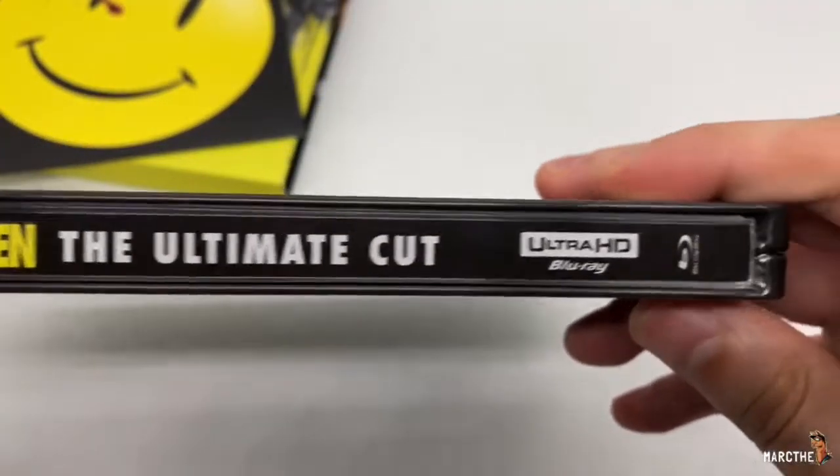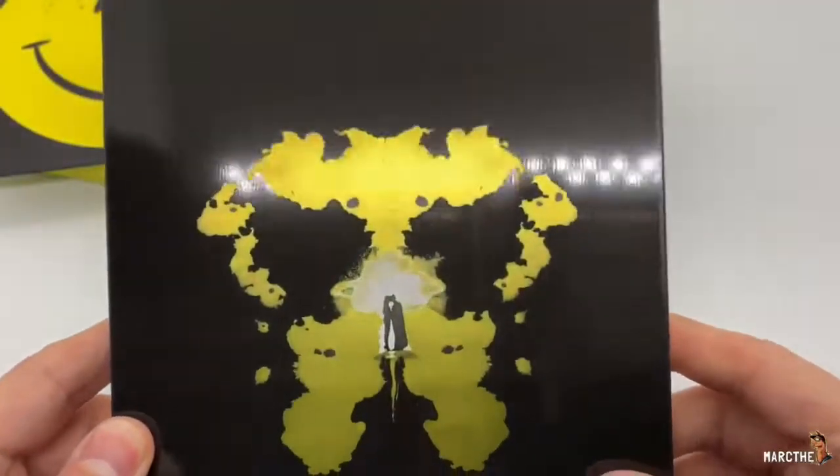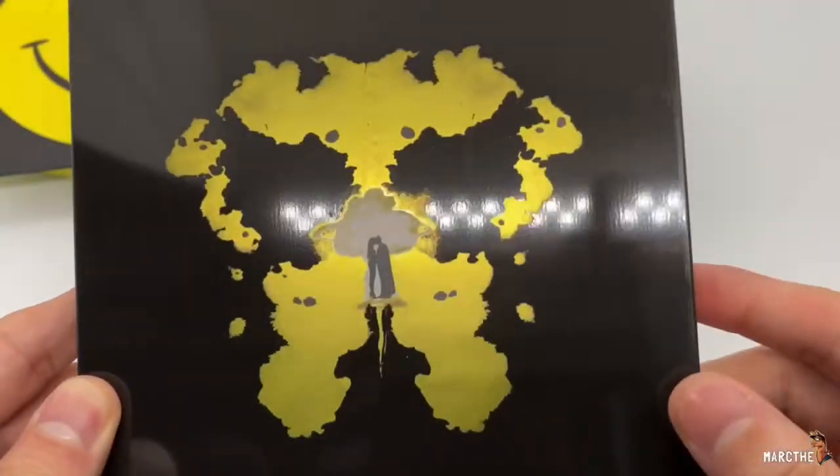Here is the spine. Ultimate Cut. Watchmen on the back. Very nice. Let's go ahead and open it up.